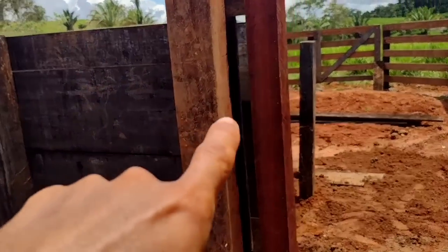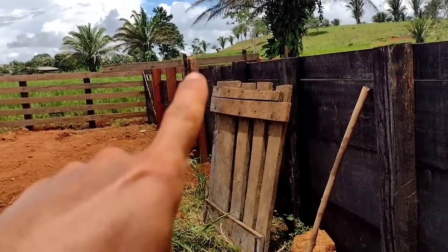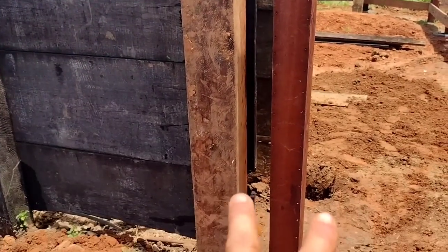Galera (guys), we're here today. We're going to show you the corner of the corral. We've done one section there. These two fence posts here we had to replace — they were already worn out.